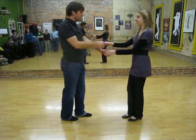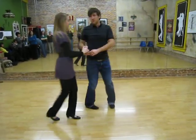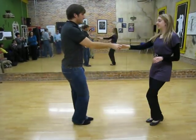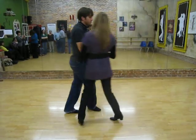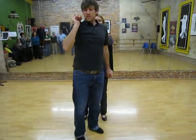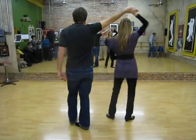Then we added a girl's turn: one, two, three, and four, five, six, seven, and eight. So we're wanting to get to here on five — three, and four, five — and then lead with this arm as we turn around six, extending it over the girl's head, seven, and eight.